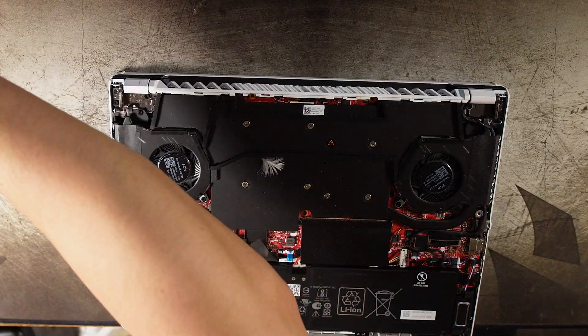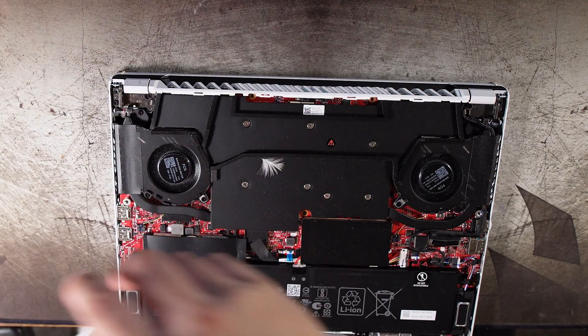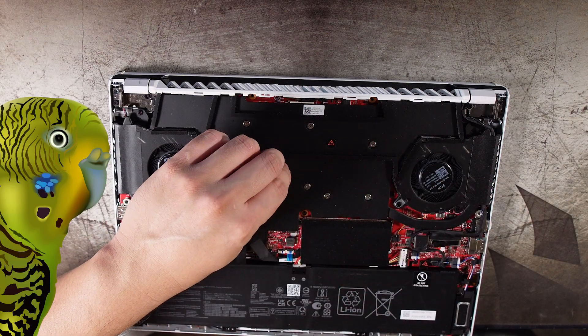Once you're done with that, disconnect the battery. Make sure that's the absolute first thing you do before working with any internal parts of a laptop.